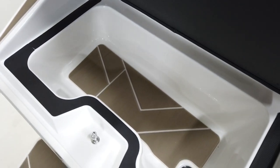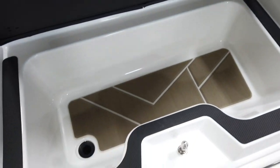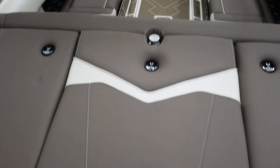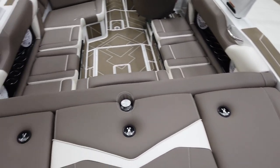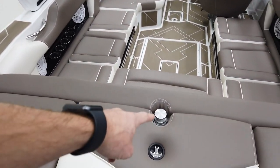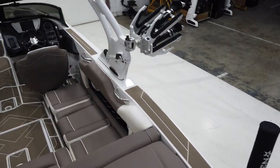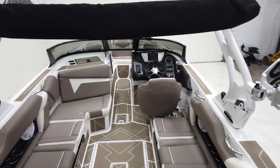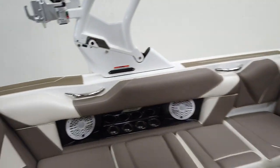On the back of the boat, the transom opens up and you have some storage back here that can double as a cooler because there are drains on both sides. There's a step leading up to the sun pad — a nice big hangout area. It does have the pop-up ski pylon option on. You also have gunnel traction all the way around so when you walk into the boat you're not slipping and falling.